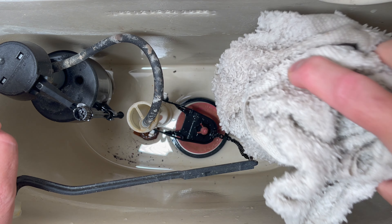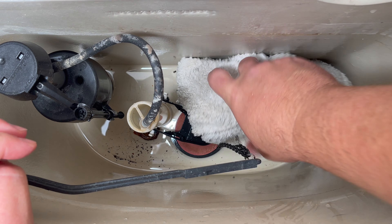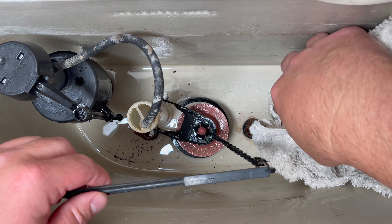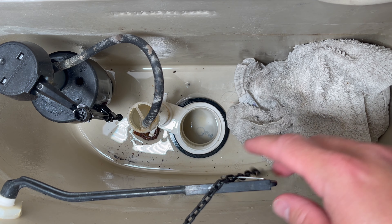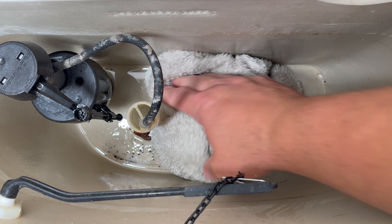It's no big deal — just mop it out. I'm going to go ahead and take this flap off so I'm not fighting with it. It doesn't take much to get the remaining water out.